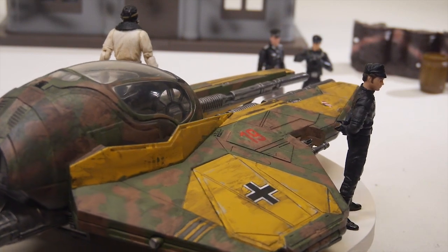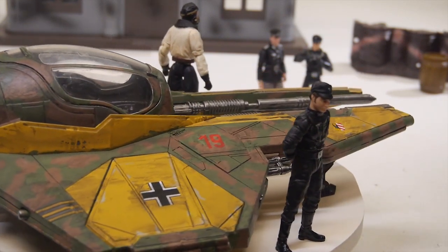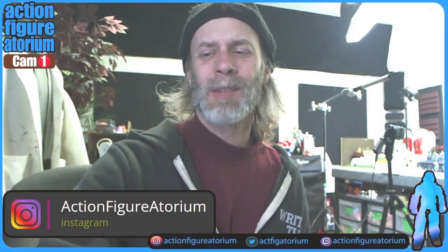I'm going to be doing some more toy photography with all of this World War II Star Wars stuff. Of course, you can find the Action Figuratorium on Instagram — that's where photos of all these things show up. With that, I thank everybody who made it this far in the video. Big thanks, and I'll catch you guys on the next one.